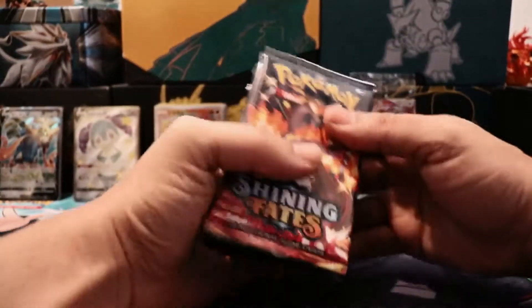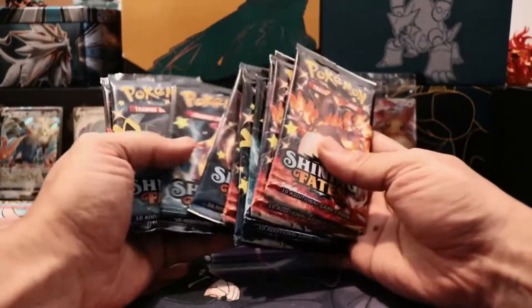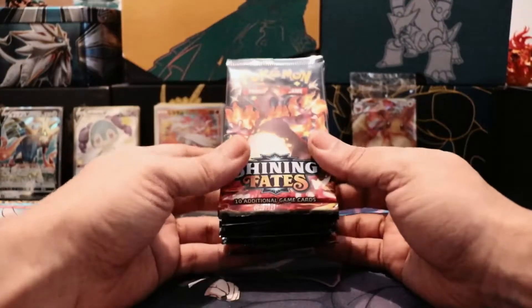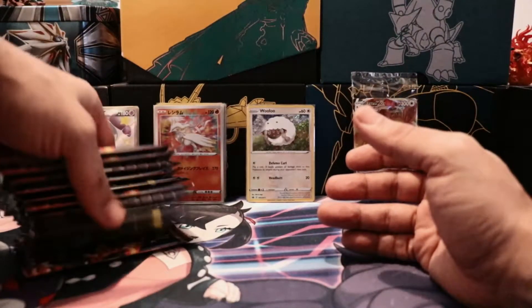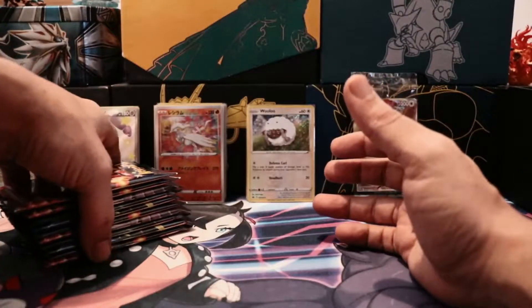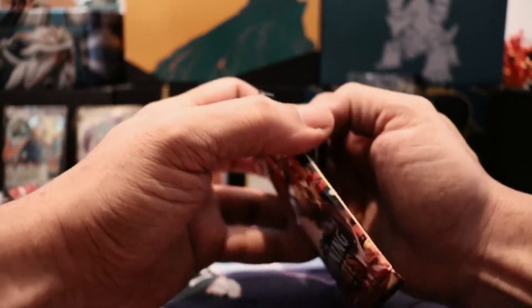There should be ten packs in here I believe — one, two, three, four, five, six, seven, eight, nine, ten guys! Oh my god, I have not pulled the Charizard yet from this set. All right, I'm very excited. Wish me luck down in the comments guys! All right, my body's ready. Let's do this — ten packs, ten packs!